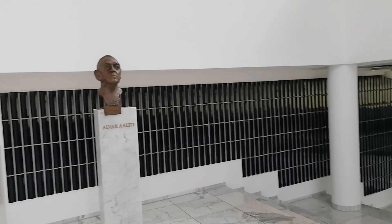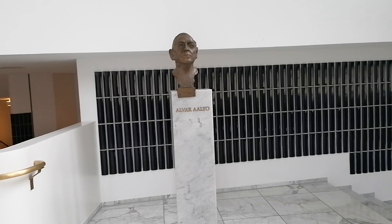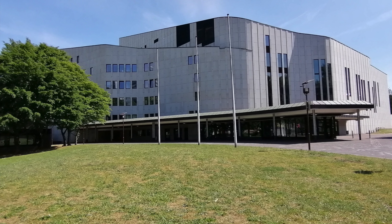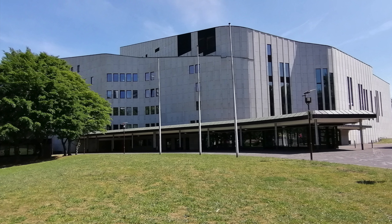But why Aalto? Because of this man right here. Alvar Aalto was a Finnish architect born in 1898 and died in 1976. With the design of this building,